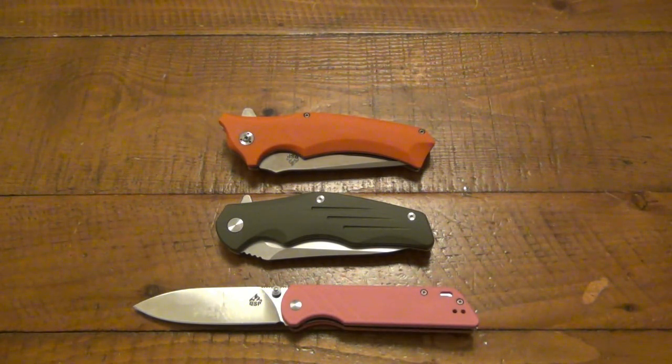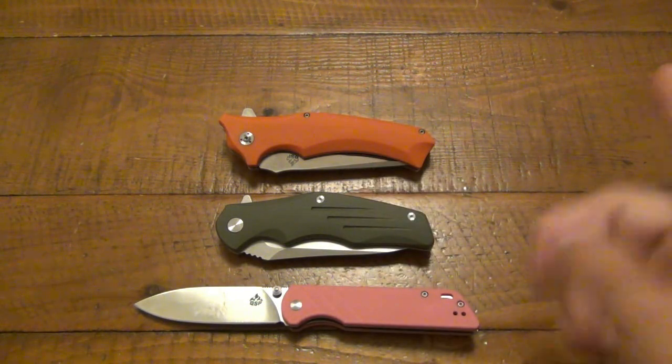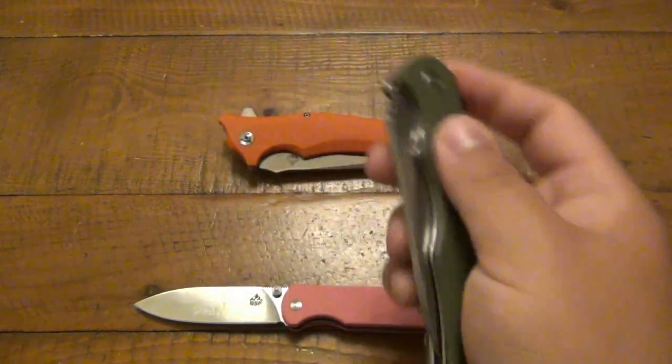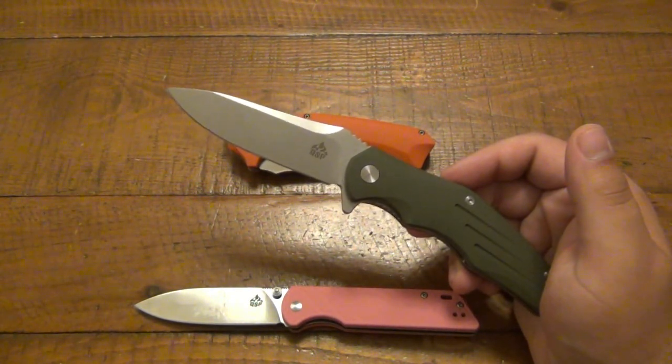It seems to me it's probably a company located in China, and I don't know if they're working at the same factory as some other companies or not, but they're pumping out knives and selling them on Amazon and eBay. The Parrot is the smallest one, and they might be making more models as time goes on because it seems like somewhat of a newer company. The middle one here is the QS-105.